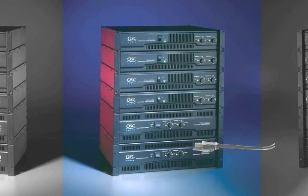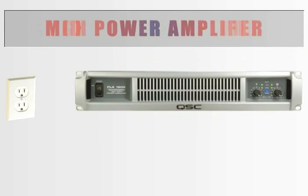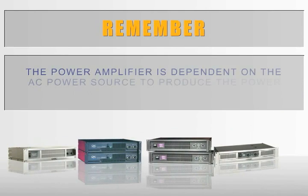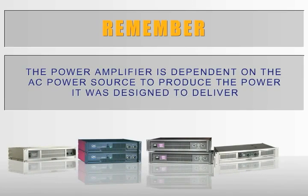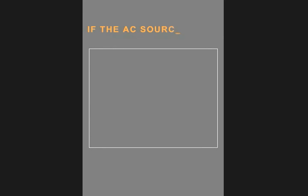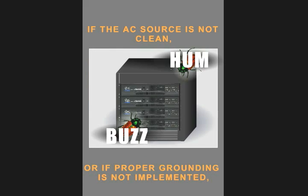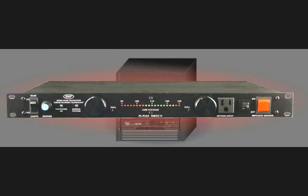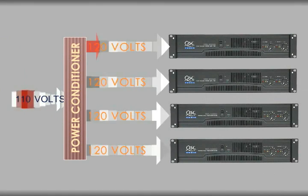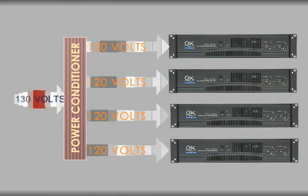Amplifiers require large amounts of clean AC power. High power amplifiers require their own 120 volt, 20 amp circuit, while medium power amplifiers can normally be paired on a 120 amp circuit. The power amplifier is dependent on the AC power source to produce the power it was designed to deliver. If the AC source is not clean, or if proper grounding is not implemented, buzz and hum will make their way into the audio system. It is recommended that a power conditioner be placed in front of all amplifiers. Power conditioners maintain constant voltage levels and offer sequential powering so that each piece of equipment can be powered in sequence, which helps prevent damage to audio system components.